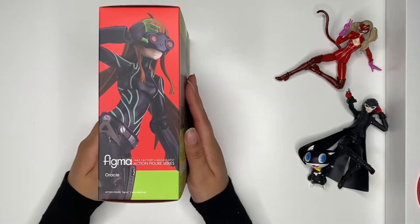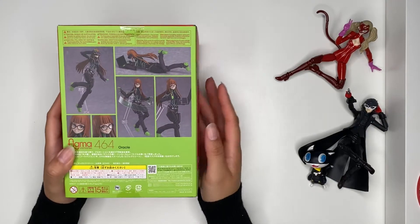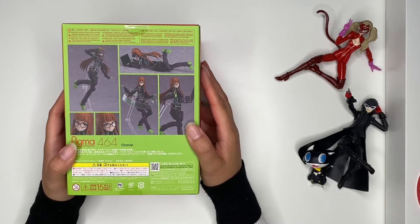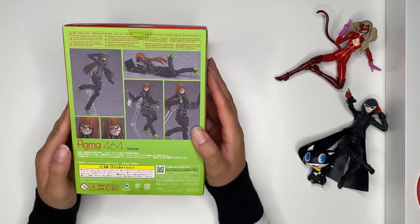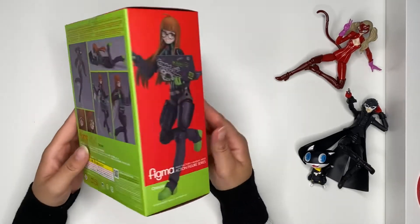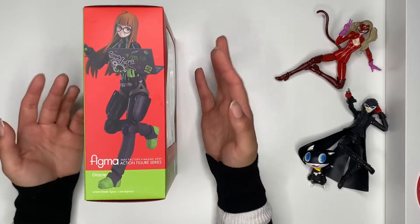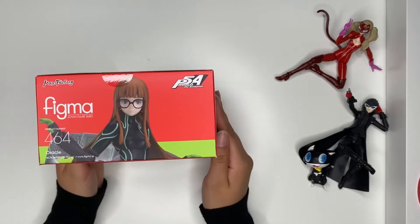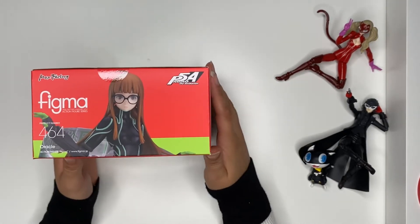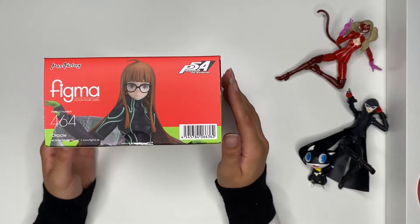The side of the box is pretty cute. The back has all the fancy stuff — she comes with her laptop, the little text code that goes around her, two extra face plates. It's all in Japanese with a little English. Here's the top — they did label this 'Persona 5 The Animation,' I think they're doing that with all of them possibly.